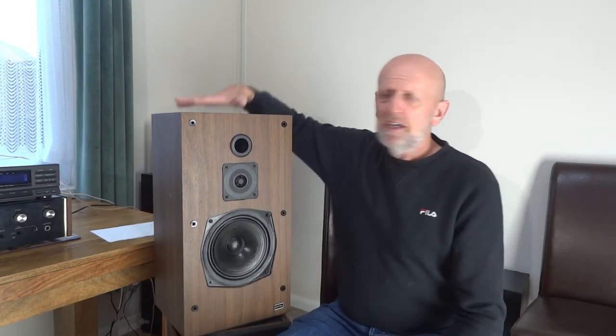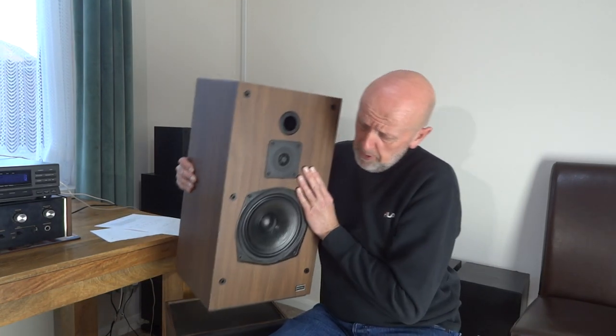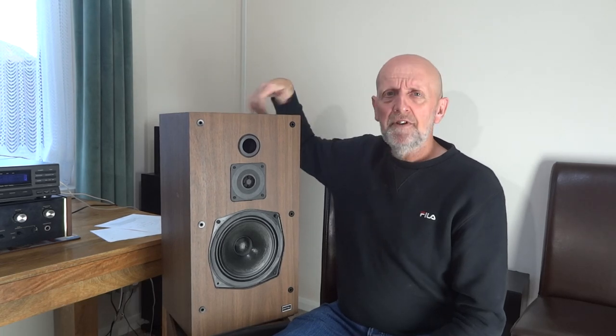An interesting thing I didn't realise — it's got a little ridge at the top here. I thought maybe someone put a plant pot on there because there's a big mark where a plant pot probably went, but apparently this used to come with a smoked glass top, which is a bit unusual for a speaker to come with a smoked glass inlay.